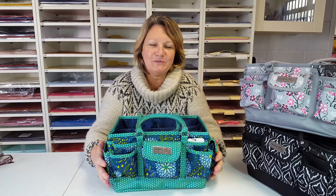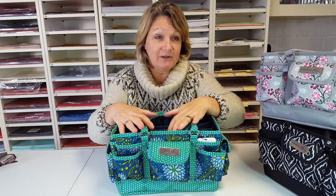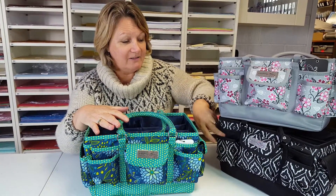Hello everyone, it's Brenda here from Craft Obsessions again. I just want to show you the new Everything Mary totes that we got in yesterday. We've got three different colours: this one is the navy and teal, this one here is the grey and pink, and the black and white.